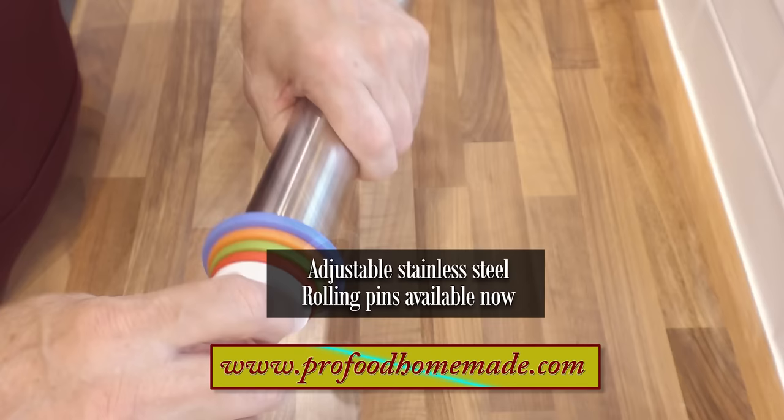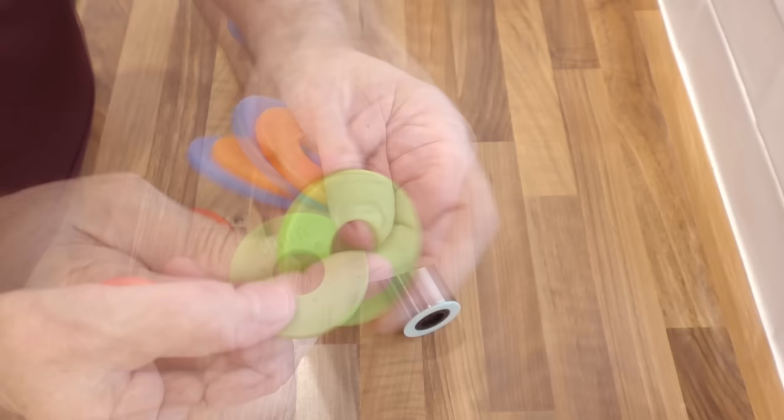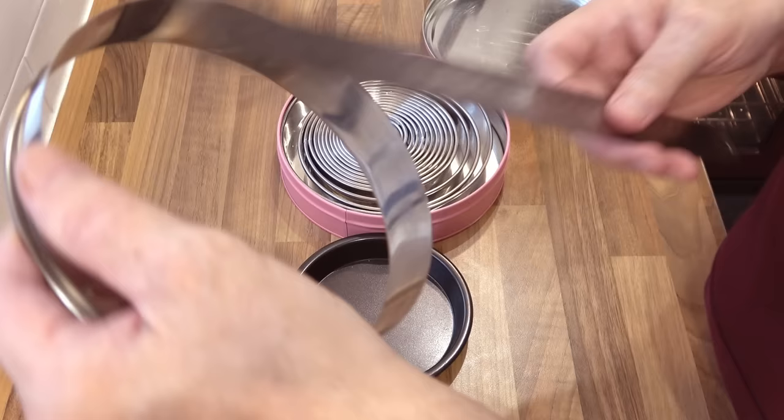I'll also be using my adjustable stainless steel rolling pin, also available in the store. For this recipe I'll be using the 1.8 or 3mm spacer. For cutting the circles you'll need something around the same size as this pastry cutter — about six and a quarter inches, that's around 16cm. I'll leave a link in the description for these really handy large pastry cutters.